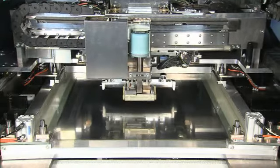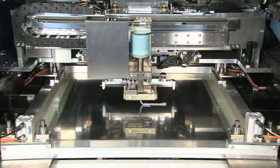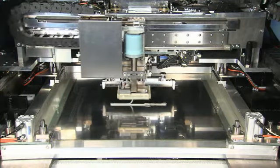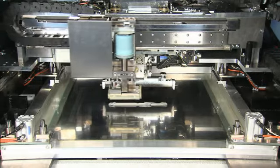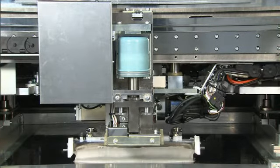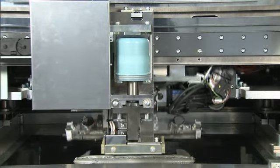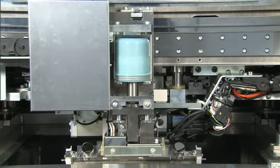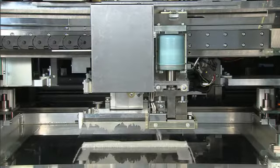Now let's take a look at the actual operation. The solder supply unit automatically supplies the right amount of solder during setups and changeovers. The solder sensor on the unit checks the solder quantity when the squeegee reverses during continuous print operation, and the unit then automatically supplies the calculated solder quantity.